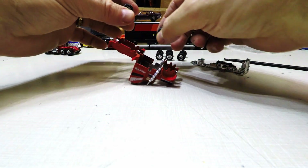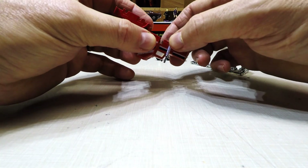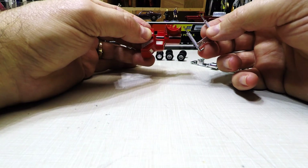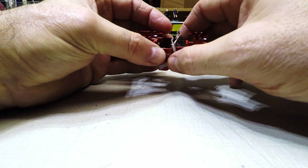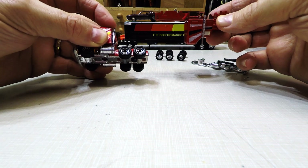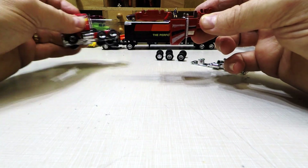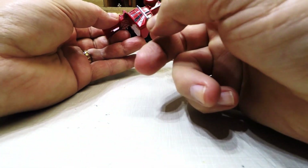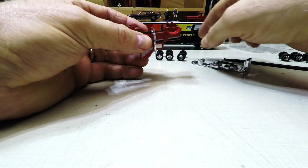Not too bad of a wheel swap — this is going to be pretty easy. I'll also re-chrome these. I'm thinking about extending the stacks on both trucks; right now they've got the stacks pretty much even with the cab. I'm thinking about giving them a turnout on the tops — I think that would look pretty good, just an idea.